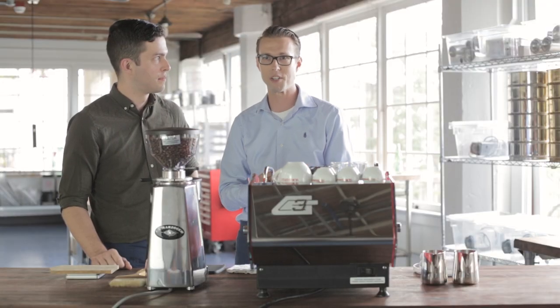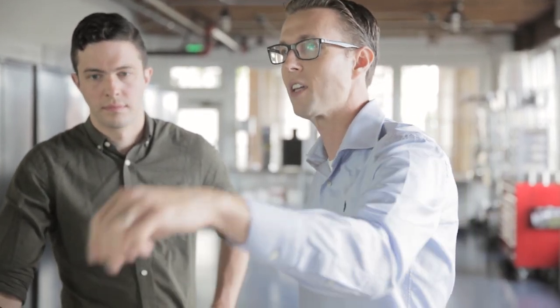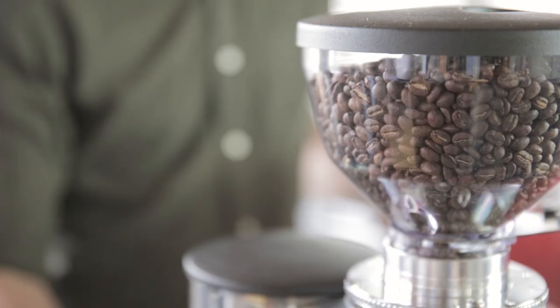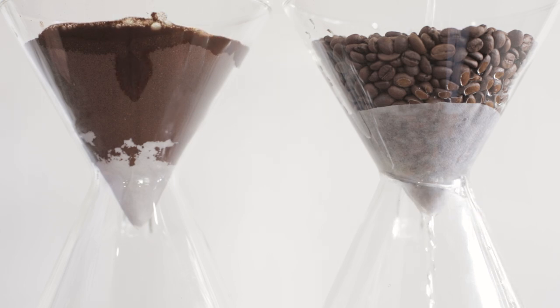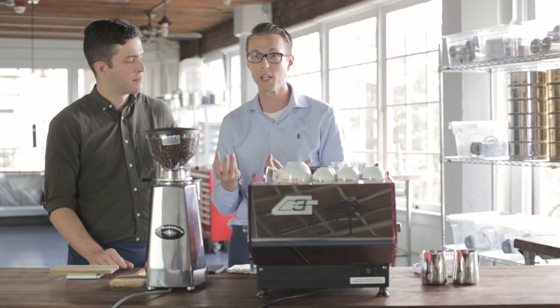The second leg of the stool is brew time — how long it takes to achieve your target ratio. If we're doing 18 grams in and 36 grams out, the time it takes depends on the grind size. Think of two jars, one with sand and one with marbles: water pours through marbles fast but sits on top of sand. A coarse grind is like marbles — water runs through fast. A fine grind is like sand — water moves very slowly, creating a stronger shot. Most espresso tastes good extracted anywhere from 25 to 35 seconds.